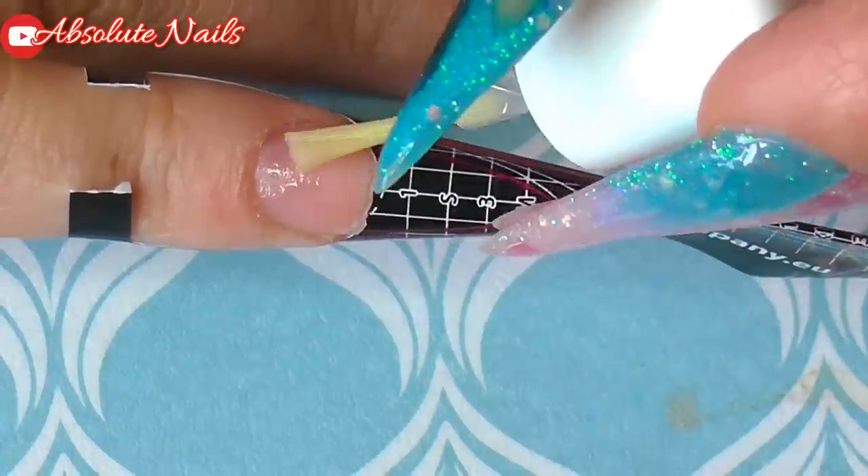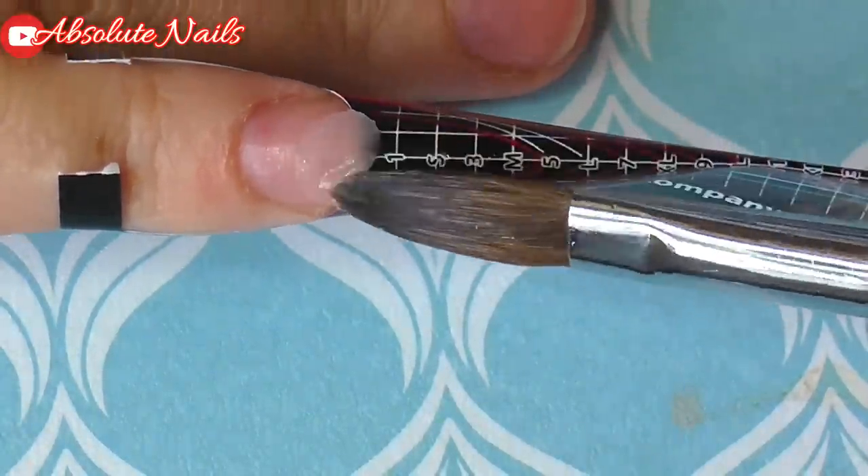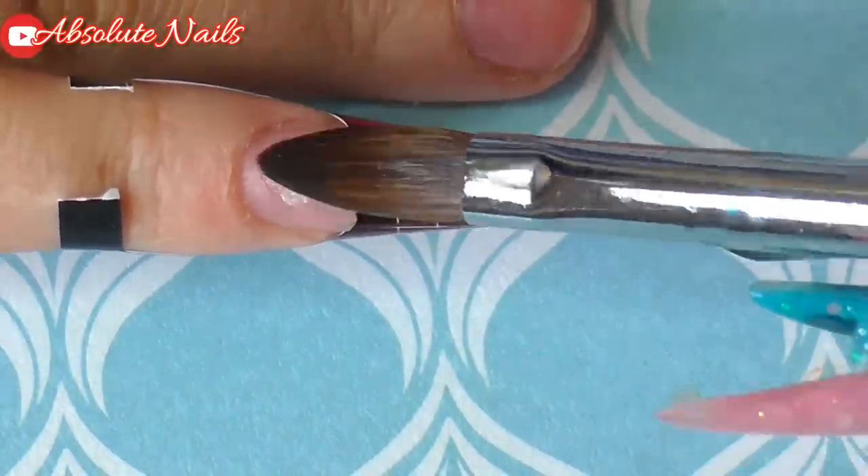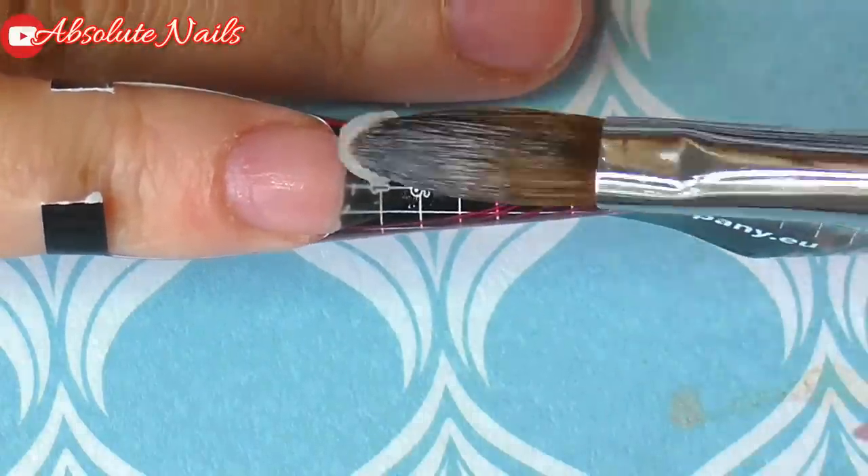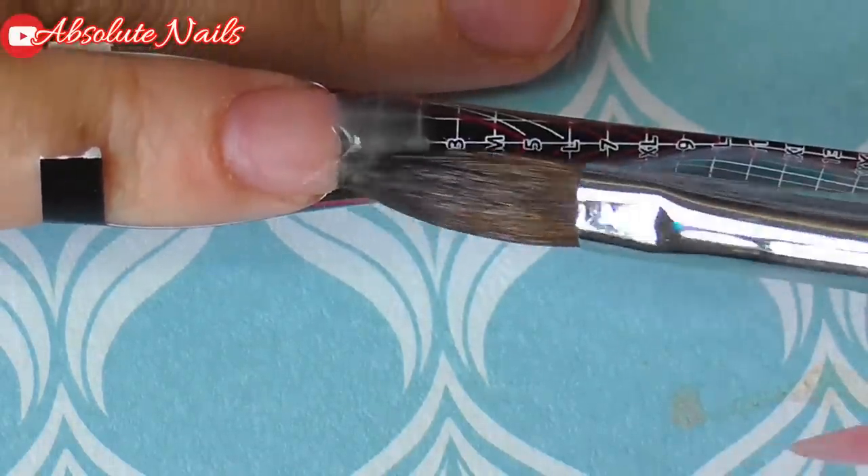I'm going to apply another coat of the Protein Bond and then sculpt myself a clear stiletto tip. When that's dry, I take the nail form off and then work from there.